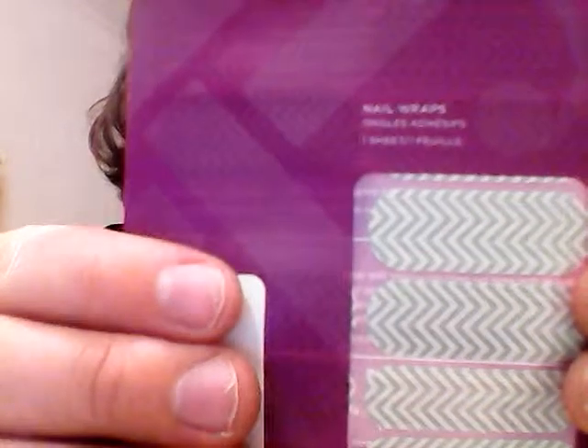They've got ice crystals — it's like a design with ice crystals. One is called Jaden, and it's black and white stripe. And then this one is mint green chevron.